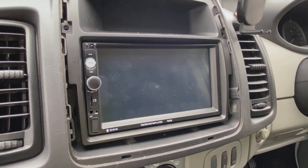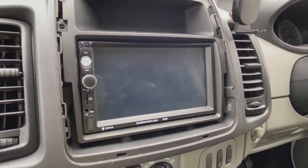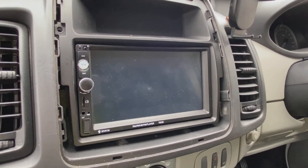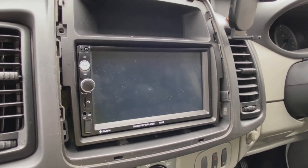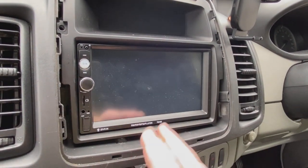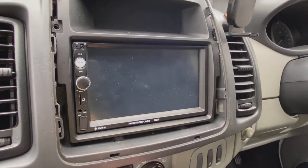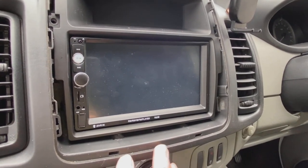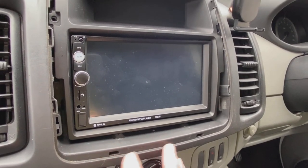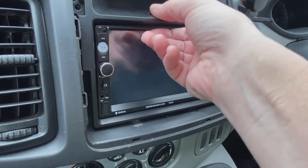Hi guys, PJ here. Today I'm working on a Vivaro van and I've been asked to remove something that's only just been fitted — so this is a bit of a disaster, a professional disaster. This is some form of eBay/Amazon Chinese Android screen thing, which should work well in its own right. It was fitted by, shall we say, a professional one-man band company, apparently local to this area.